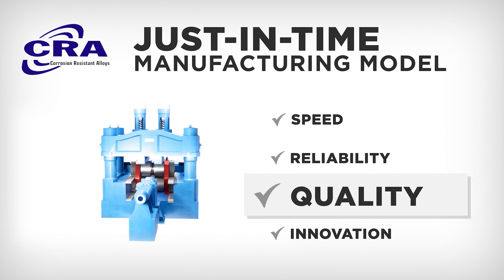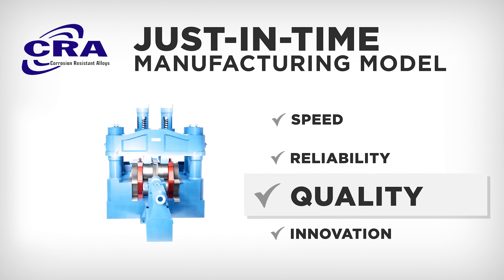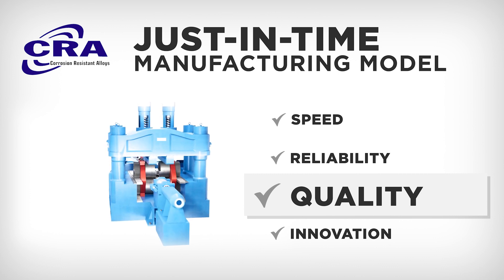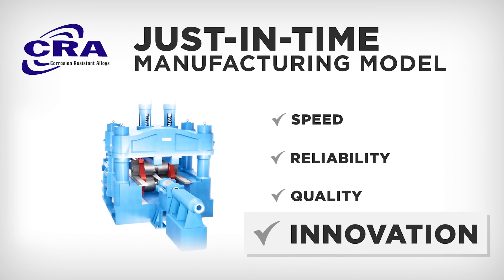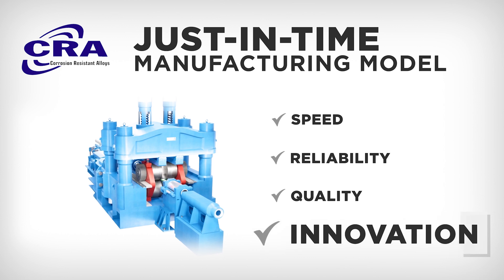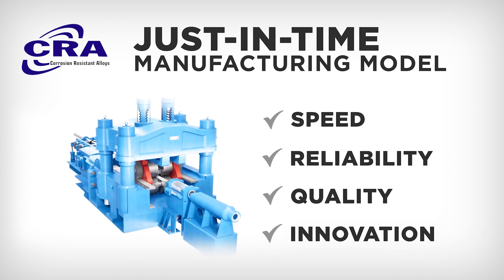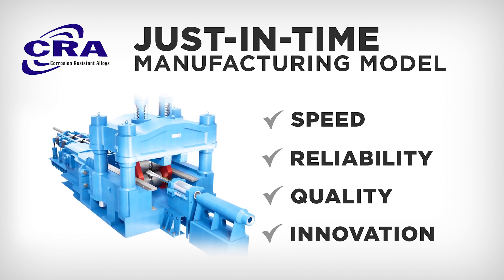CRA is ISO certified, API 5 CRA licensed, and able to accommodate any key third-party inspection points or customer quality assurance requirements. We offer custom dimensions and limited quantities that are typically unavailable through traditional mills. CRA just-in-time mill manufacturing means connecting our customers with the right product in the right quantity at the right time.